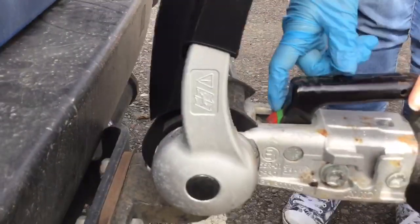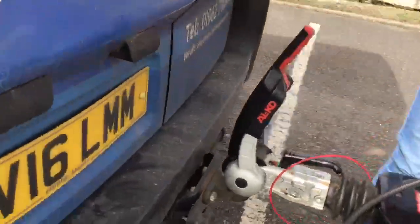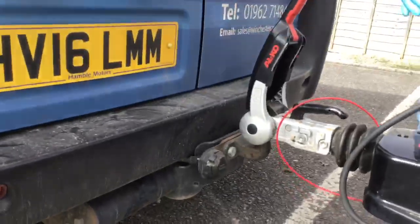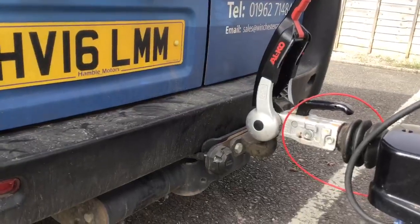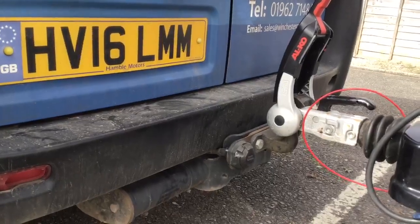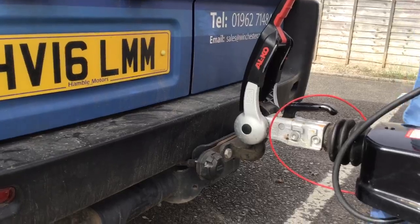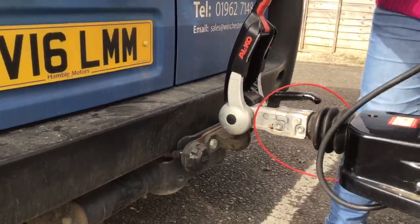The best check you can do after this point is to then raise the caravan again — wind the jockey wheel in the opposite direction and you should see your car start to raise. That way you know they're both hitched on together, as one raising the other.